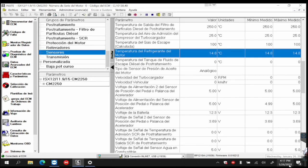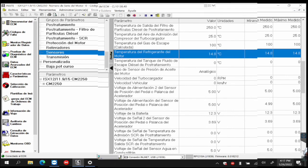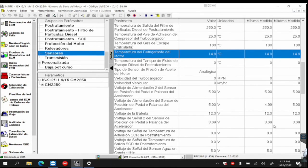At what temperature does the thermostat open? It depends — that varies. 180 to 190 degrees Fahrenheit, that varies. In Celsius: 80, 82. That varies depending on the manufacturer. Not all engines are identical.